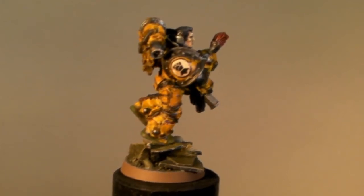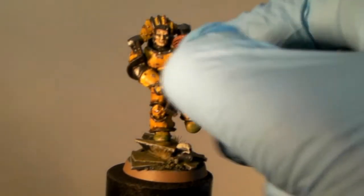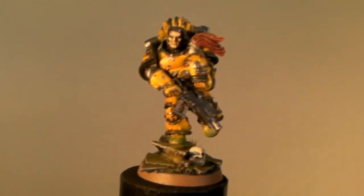He is Forge World, pre-heresy, I believe Mark III armor. It's a Kromlec helmet and a bitbox head.